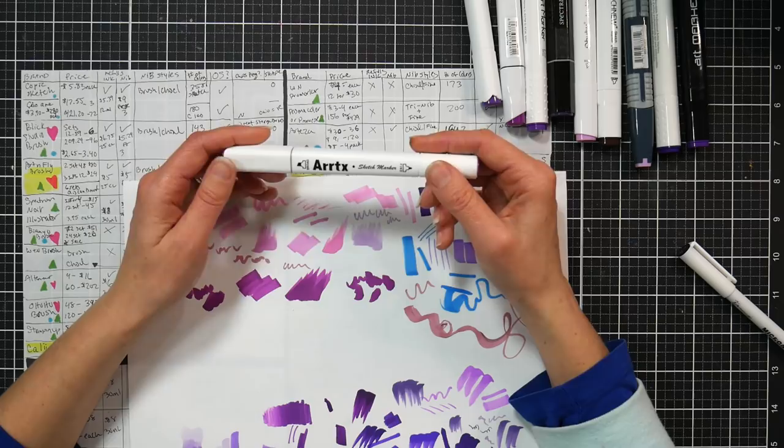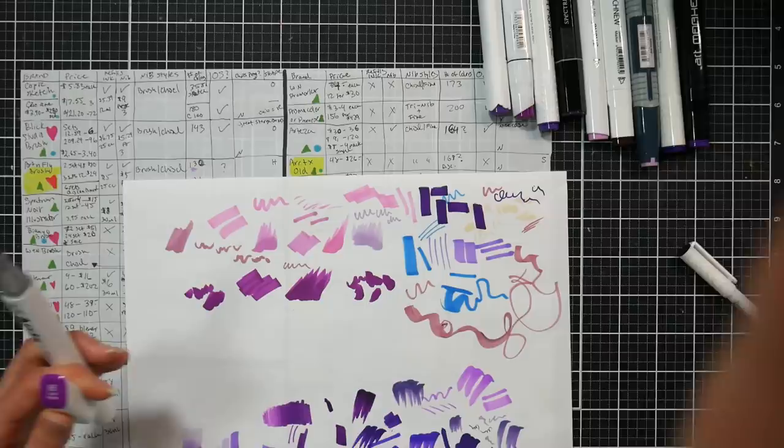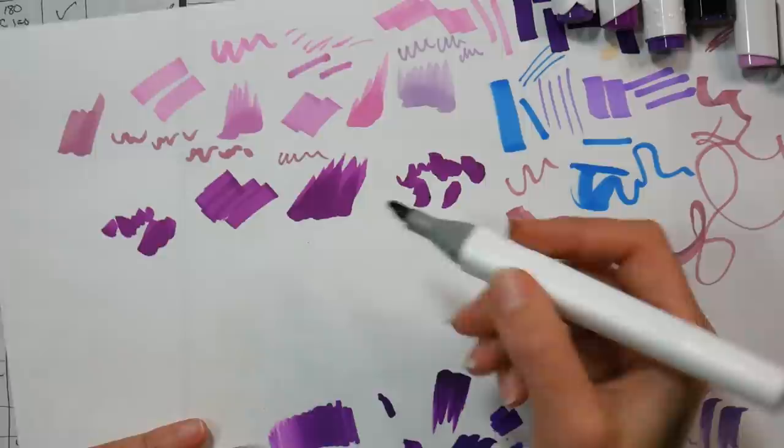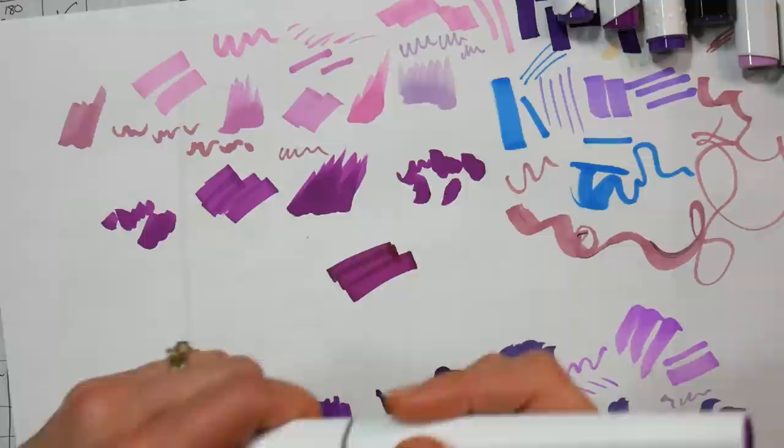One more mystery brand: Ardix recently released their ELP markers, but before that they had these, which were really neat because the chisel tip had a square cap - making it really easy to identify which end was the chisel - and the bullet tip had a round cap.